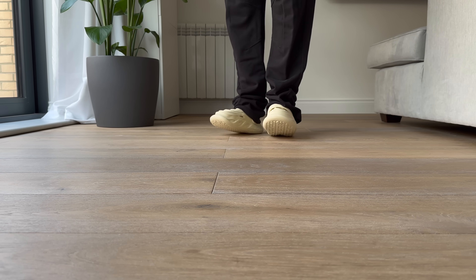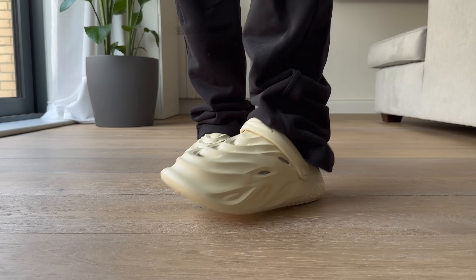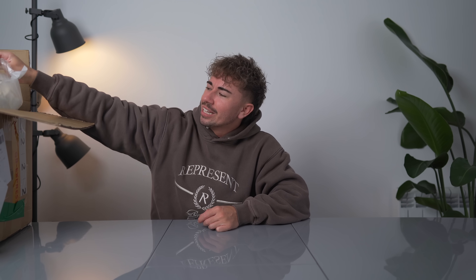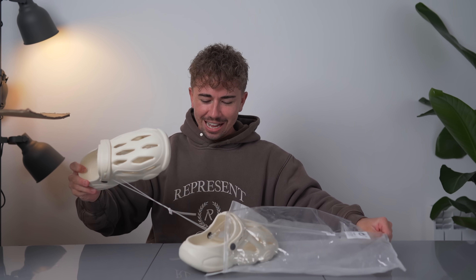These are definitely better than the last ones just because they have a thicker midsole, so they actually feel like a real pair of shoes on your foot and not like a pair of socks like the last ones. Let's see what we got next — damn, very similar to the last one.